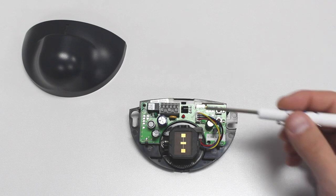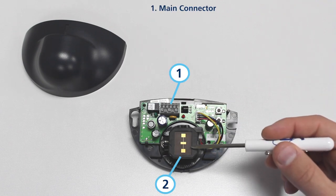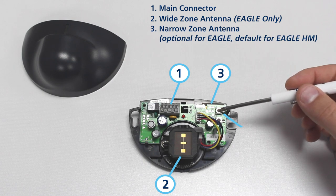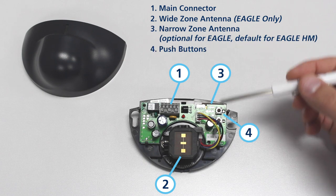Main components of the sensor include the main connector, wide zone antenna, narrow zone antenna, push buttons, and cover.